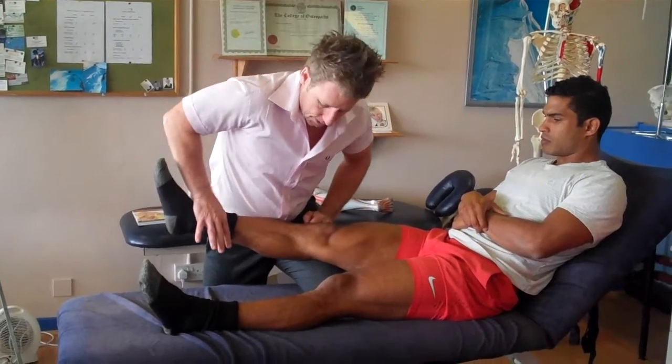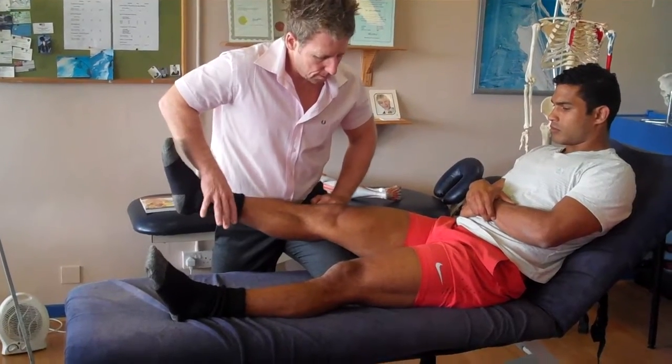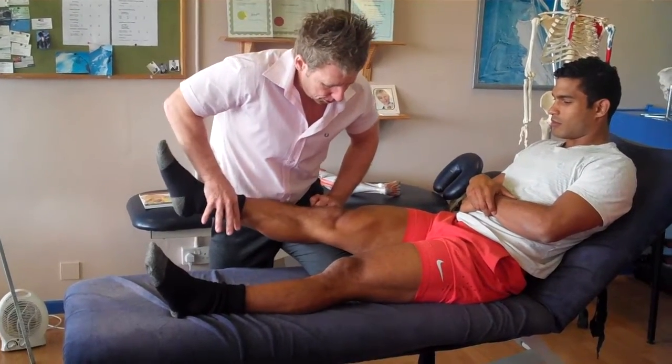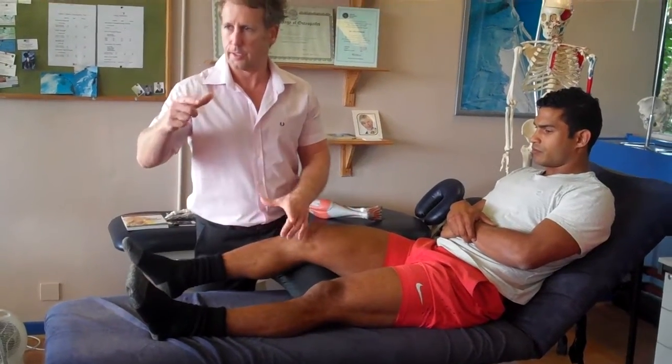So you might test isometric to start with. Hold your leg again. So what is our test? Hold your leg. Match. What are we testing? So the VMO — the end range, isn't it? Yeah, so it's isometric.